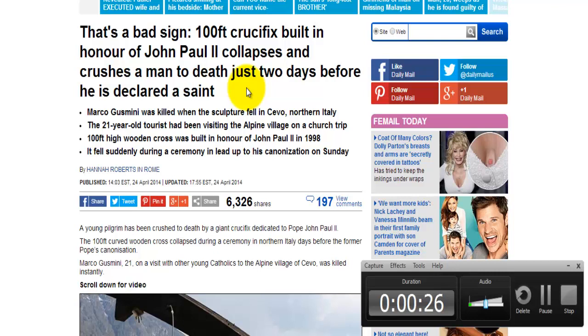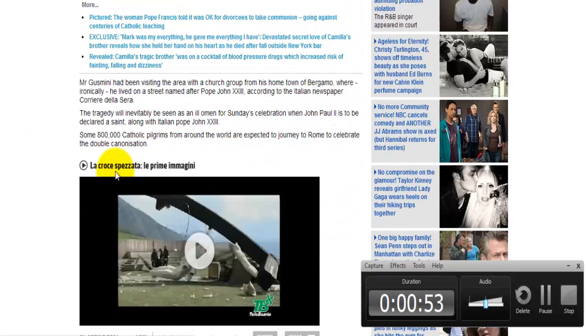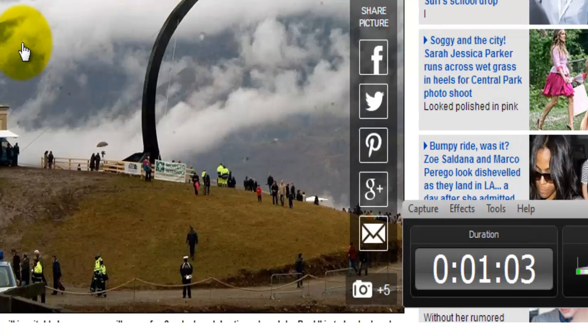John Paul II was canonized as a saint on the 27th of April. What I really wanted to touch on was the aspect of this cross and specifically what type of cross it is. Looking at the pictures here, you can see this distorted figure of what is supposed to be Jesus Christ.